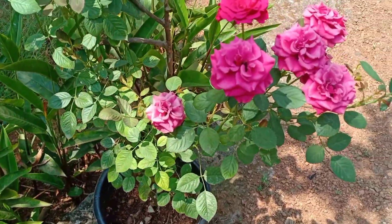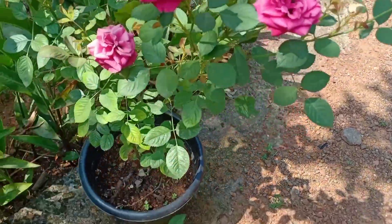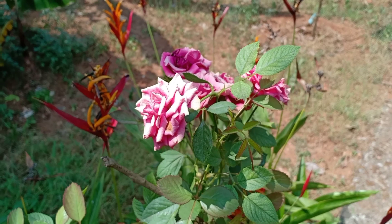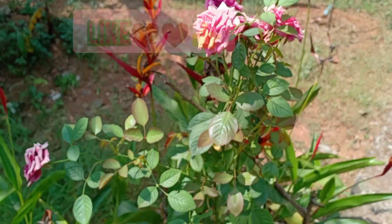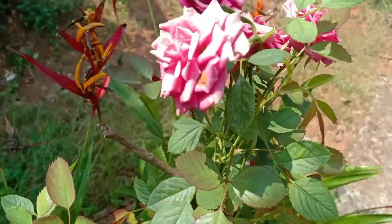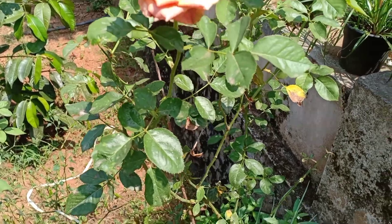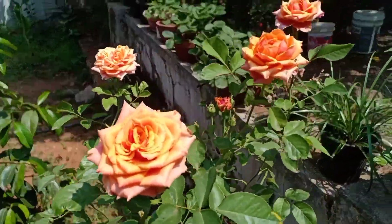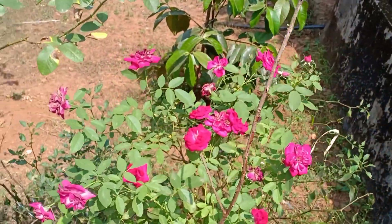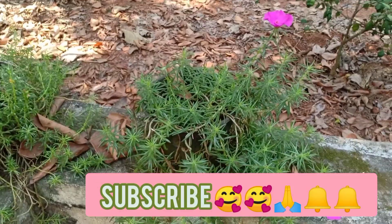This is a dark pink, mixing with white and pink combination. This is the same type of flower. This is the orange and peach color — the normal rose. I have a few plants and flowers.